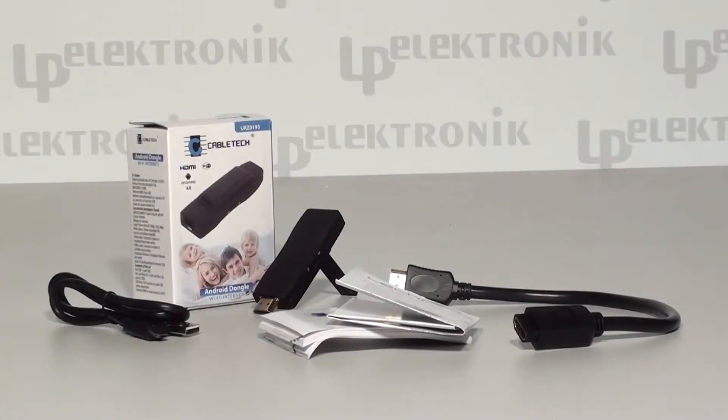The package includes a micro-USB to USB cable that can be used to provide electricity obtained from a TV set or an electrical socket equipped with a USB port, the Android Dangle unit, an instruction manual including warranty card, and an HDMI cable to connect Android Dangle to the TV set.